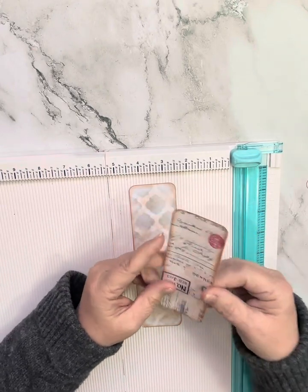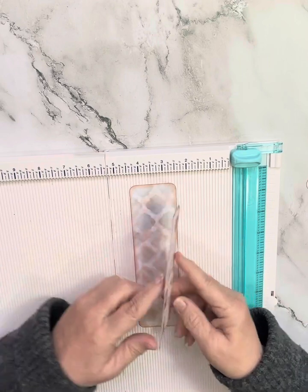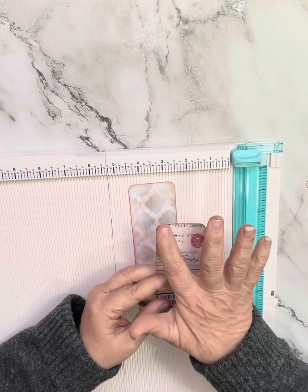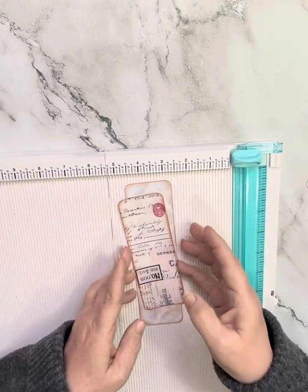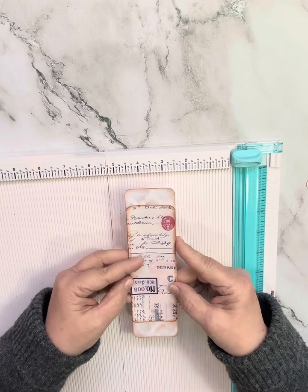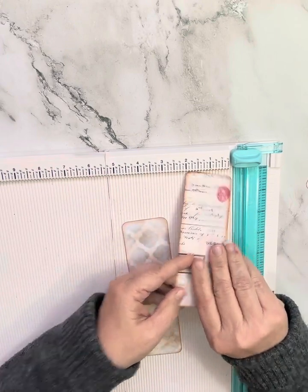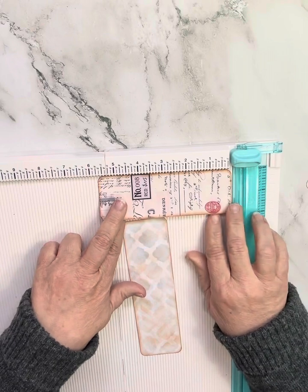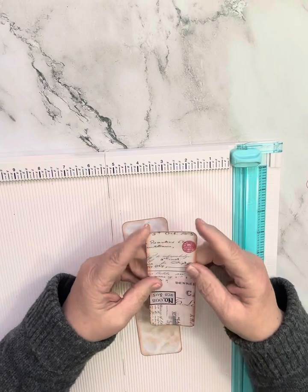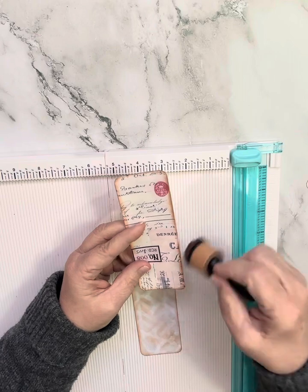The second piece is going to be the top piece, which will have the accordion fold on the inside. This piece I did at two inches so it matches perfectly up on the belly band. I made mine two inches this way and five and five-eighths the other way. I rounded my corners and inked up the edges with distress ink.